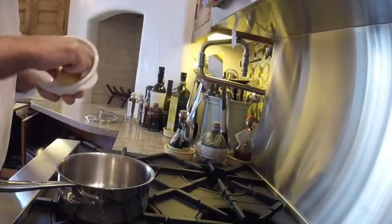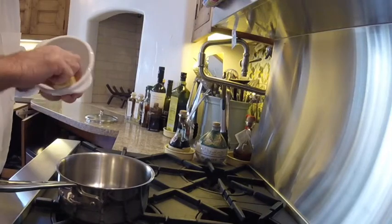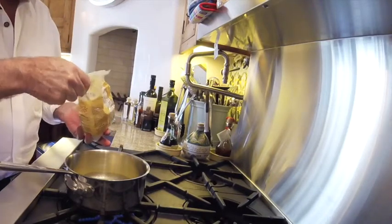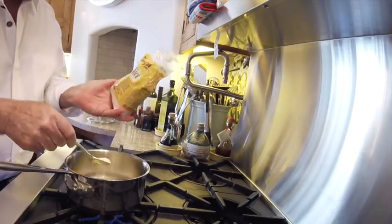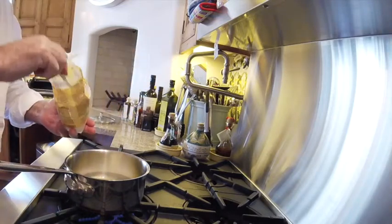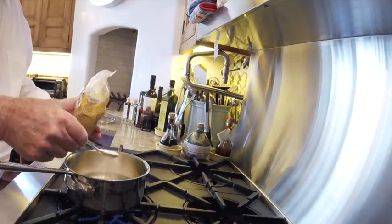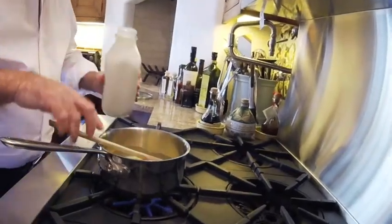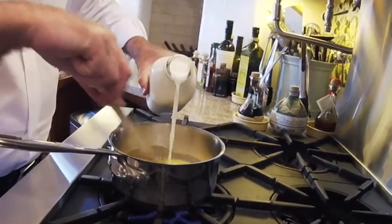It usually takes about 25 minutes. Now butter the ramekin and dust it with a little bit of flour or cheese, and use the rest of the butter for your mixture. As the butter is melting, we're going to add in a tablespoon or so of this white rice flour. What we're doing is creating a roux, which is going to give us our base for our cheesy sauce. You're going to use about a cup of milk, which will help make this roux.